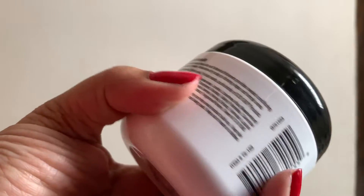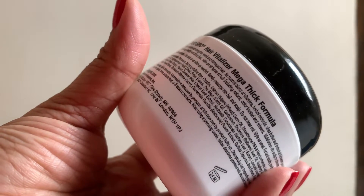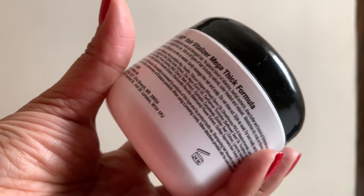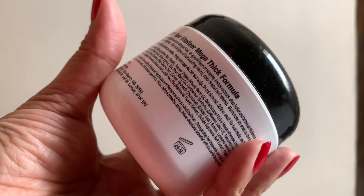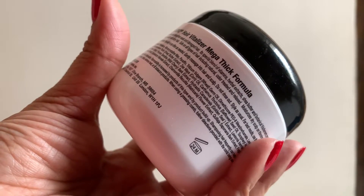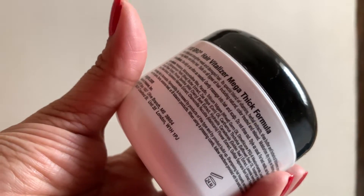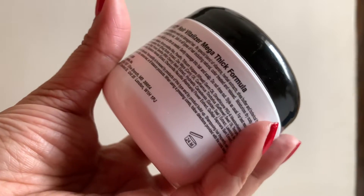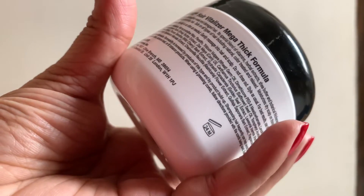I want to use it a little bit more to see the results. I'm currently taking Vijay capsules which have biotin, so that has some different effect. I didn't take my biotin capsule today and I want to try this product alone to see if it does the same job, because it has a really high rating on Amazon.